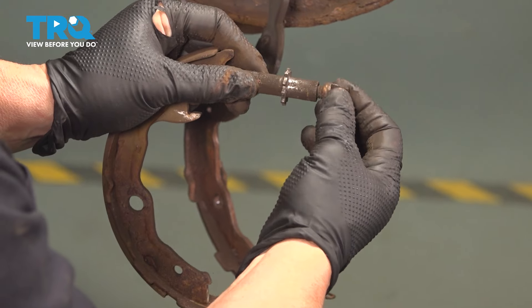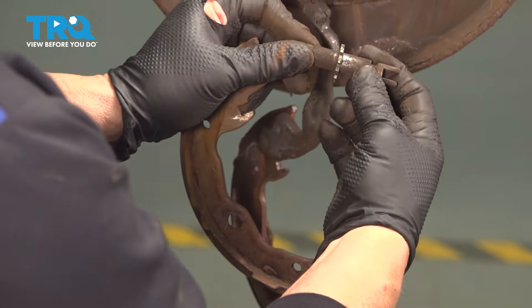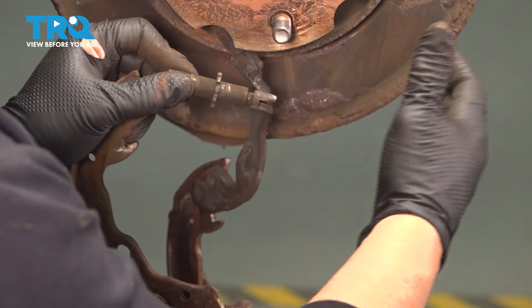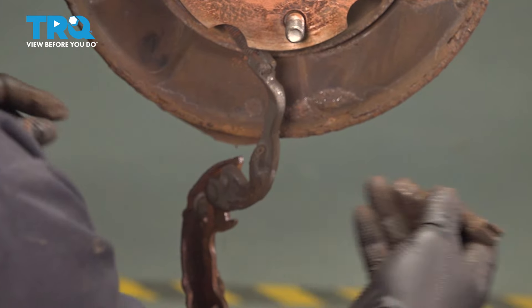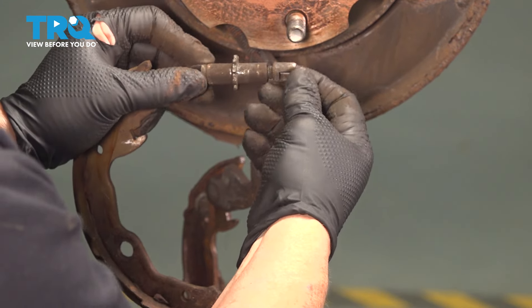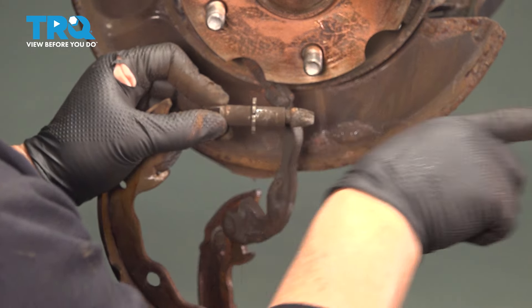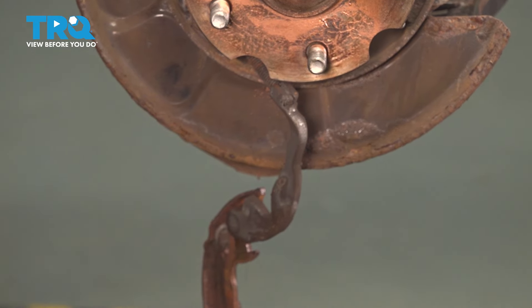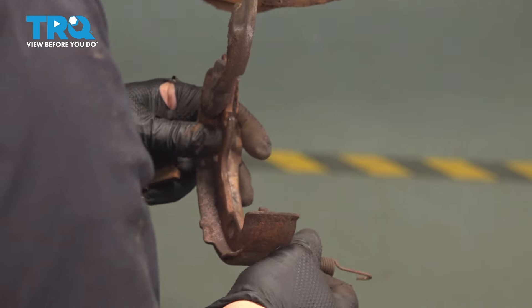The threaded side is to the rear of the vehicle, and that does matter because this will spin and adjust the parking brakes. If it's in reverse, it'll de-adjust the parking brake, so it'll never be properly adjusted. Pay attention to how that adjuster comes out. The studded thread is to the rear of the car, and the spring goes on the bottom.